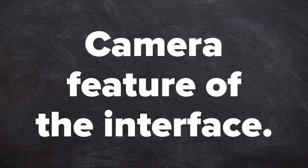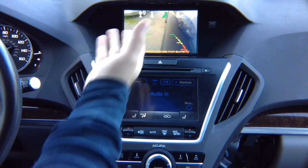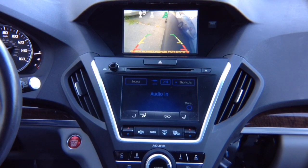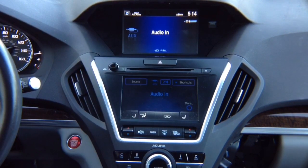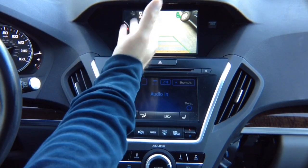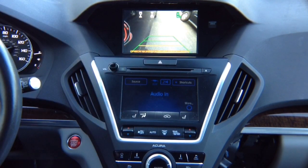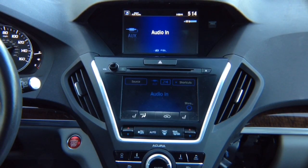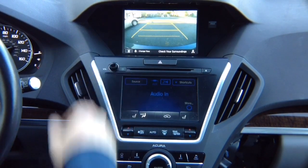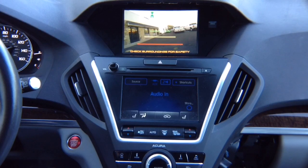Camera feature of the interface. Camera testing: left turn signal — left camera comes on. If you're not installing a left camera, nothing will happen and you'll stay on the factory screen. Right turn signal — right camera turns on. In reverse, you get the factory reverse camera. In drive, you get the front camera, which automatically turns off after you reach 10 miles per hour.